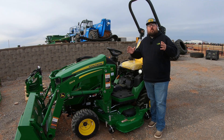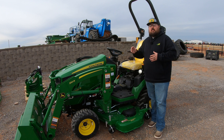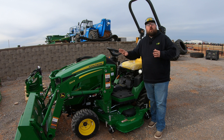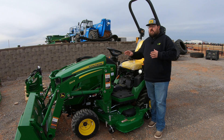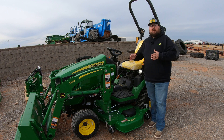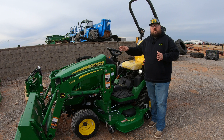On your John Deere 1025R, most of the time you are going to have at least two function hydraulics that are going to be for your loader, already installed on this machine. That is just to make sure that you are equipped and ready to go to be able to add a loader to this machine and already have those hydraulics plumbed in.